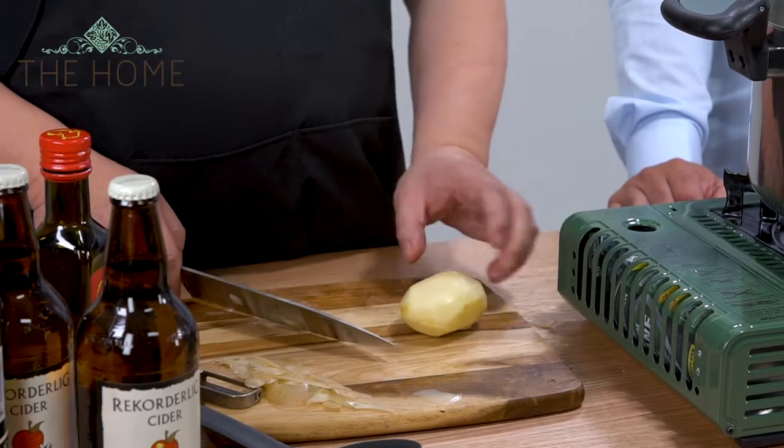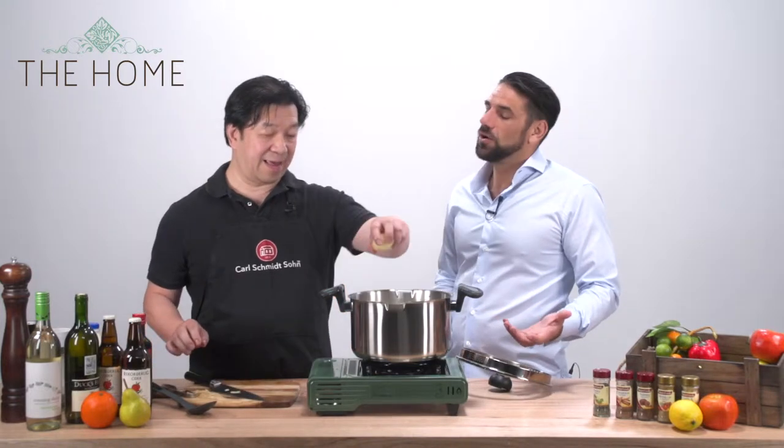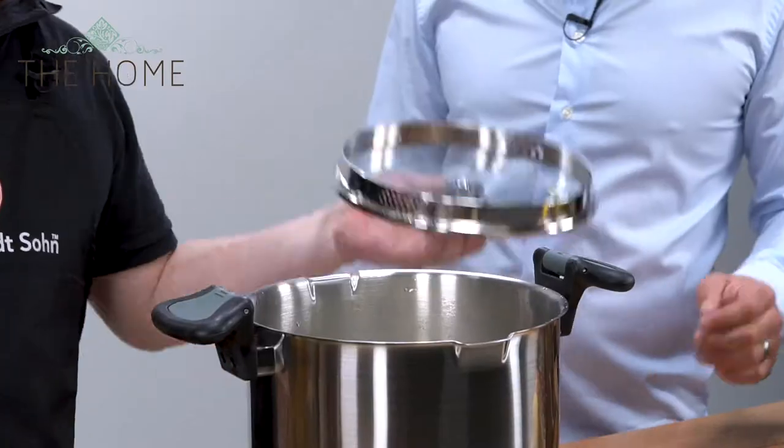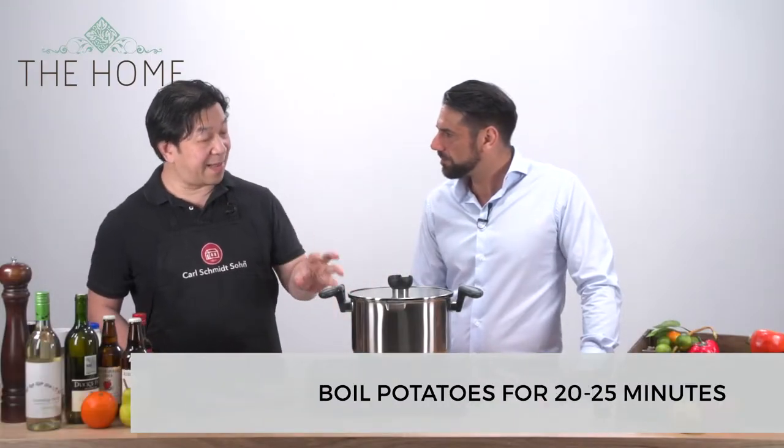If you want the inside of the potato to cook quickly, just cut in a quarter. So if you want the potatoes to cook faster, you cut them in quarters and put them in the water. If you're not in such a hurry, leave them whole. Boil about 20 to 25 minutes, till tender.